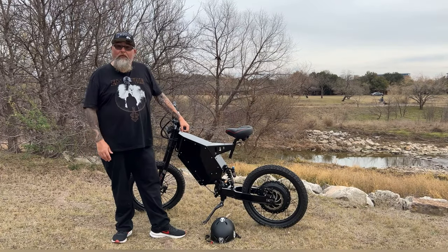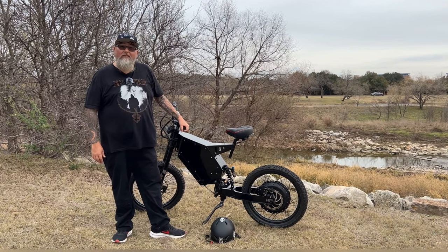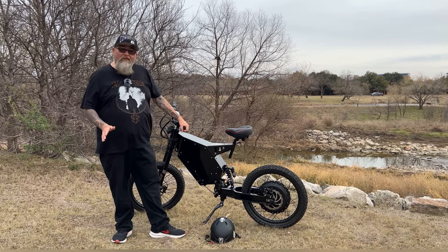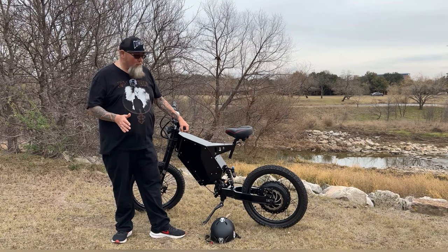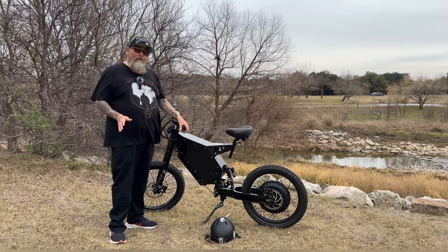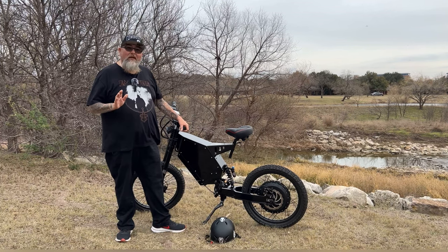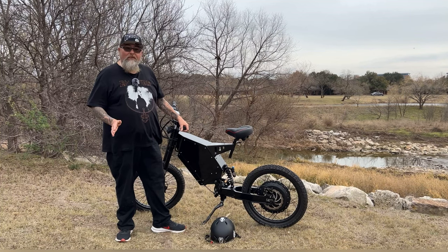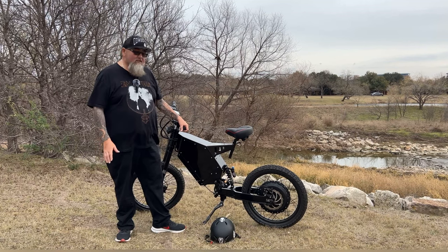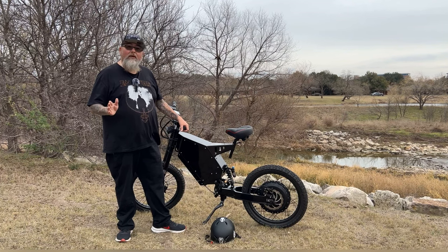Hey guys, welcome to my review of the Enduro A9 e-bike. This e-bike was made out in Dallas by a company called Electric on Wheels. They're a brand new company making e-bikes from beginner to high-powered models. They're constantly checking on you to make sure everything is going okay with your bike, and so far there have been no issues. It's just been a joy to ride, and it's always good to support local companies that actually take care of their customers.